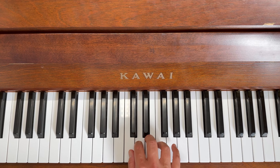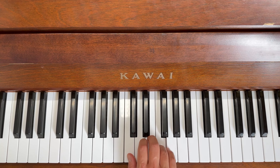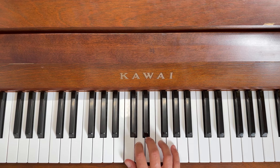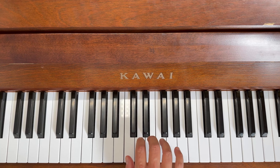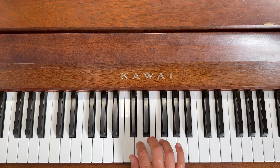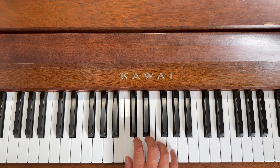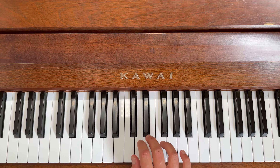We're going to do the animals first, starting with the pinky on the giraffe. Giraffe, frog, elephant, dog, elephant, dog, and a long cat. Let's do that again — giraffe, frog, elephant, dog, elephant, dog, and a long cat. One more time — giraffe, frog, elephant, dog, elephant, dog, and a long cat.